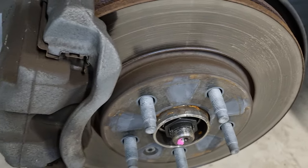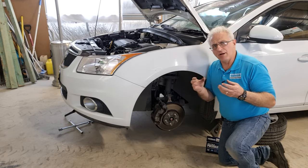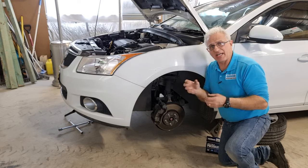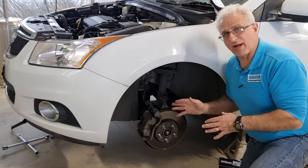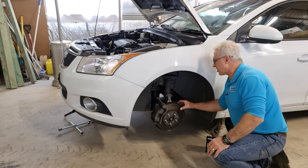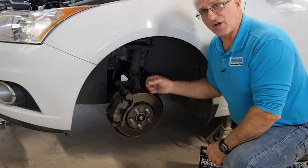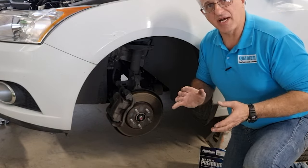This disc looks quite good — there are no scratches in it. If you leave your brakes too long and they've worn out and touch metal with metal, it will damage the disc. Then you're going to have to take the disc out and take it to a mechanic to machine it. You can only machine it a couple of times, so it's best to change your brakes well before time. These brake pads still have a bit of meat on them, but the rear ones are totally gone, so I'm going to change all the brake pads today.